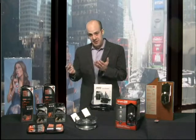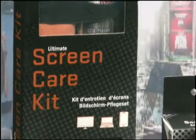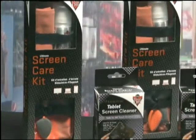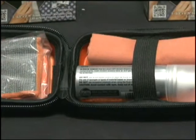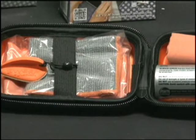Thankfully, Dustoff has come out with a few products to help. First, you can see their Ultimate Screen Care Kit, which gives you all the tools needed to clean anything from a portable device to your home laptop. Included in the kit you get a screen spray, a screen chamois and cloth, a CD and DVD cloth, and a mobile cleaning pad. The Ultimate Screen Care Kit is available in most retail stores and online for $24.99.